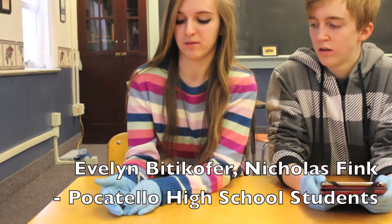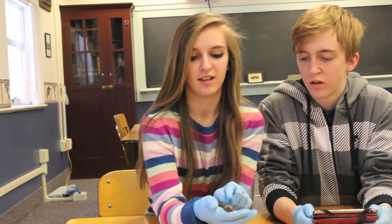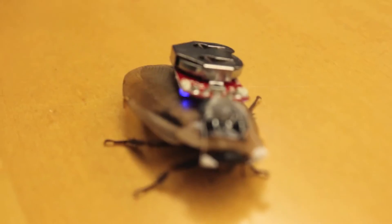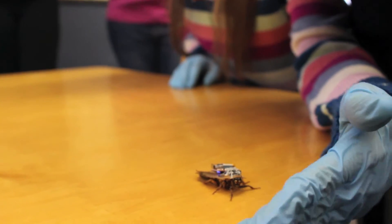We had to do surgery on him where we got his antennae and had to trim them down and put these wires inside. We also had to put some in his back, so now we can control him with this electrode that we have on him.